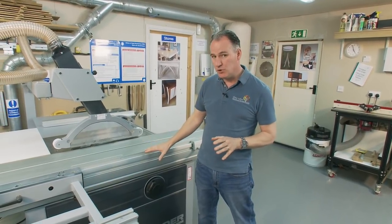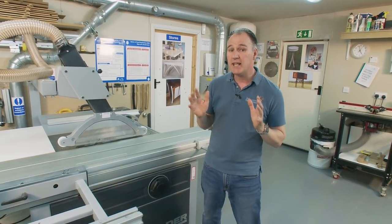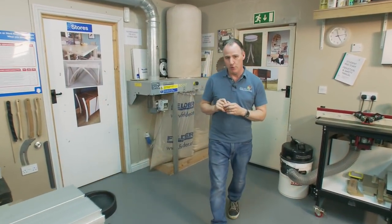We've got some really nice machines and we like spending money on nice new machines, but it's very easy to forget the less sexy dust extraction. But it is really important for your health and safety within the workshop. So I've got a few different setups here which I want to talk you through briefly.